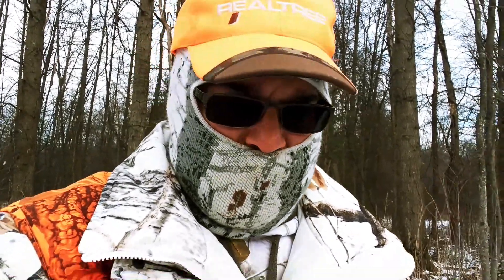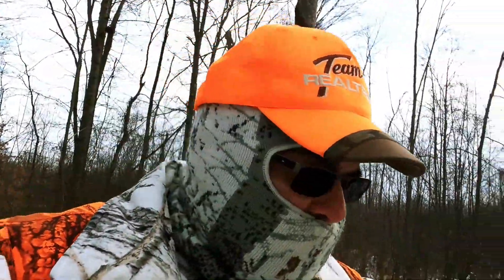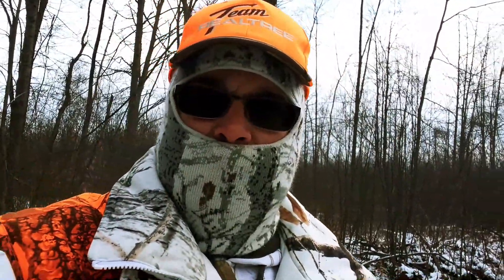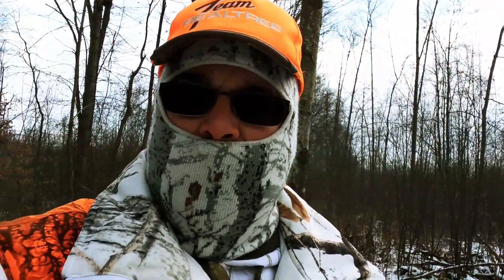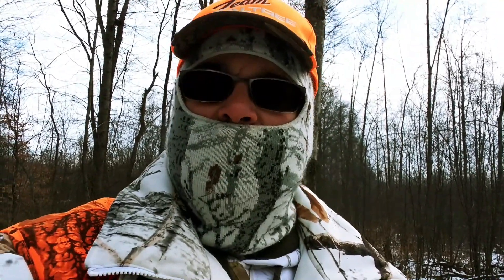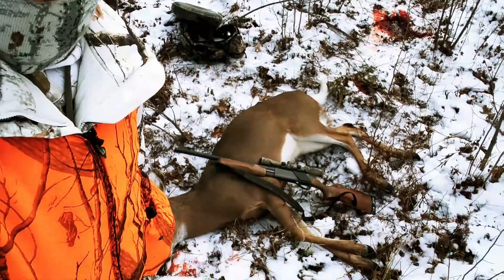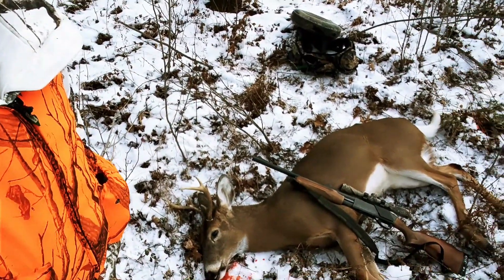Little bitty ones — I don't want to shoot the little ones. So a bit later on, it was about 9:30 to 9:40, I heard something come walking through the woods, turned around behind me, and took a shot at it. That's all I got — a little six point.